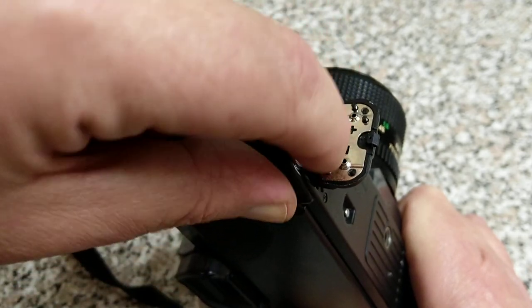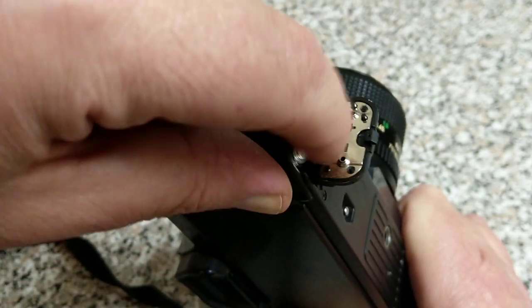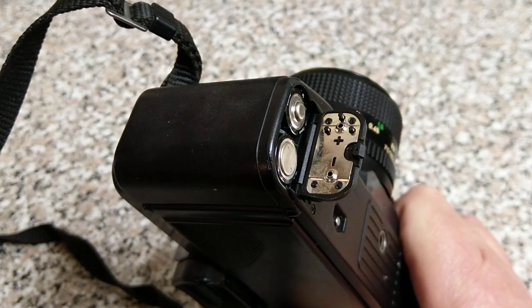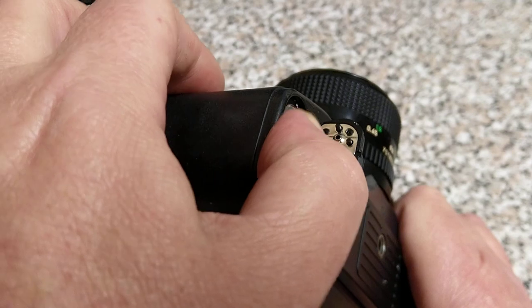Or you need to get something — a piece of metal like a paper clip, or tin foil is a common one that people seem to use, although I don't really recommend tin foil. It's not a great conductor.